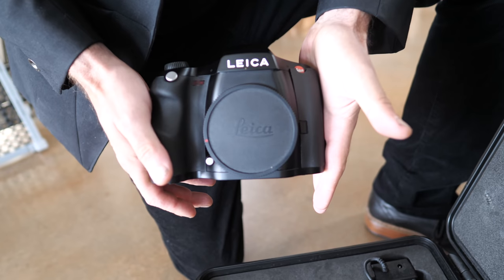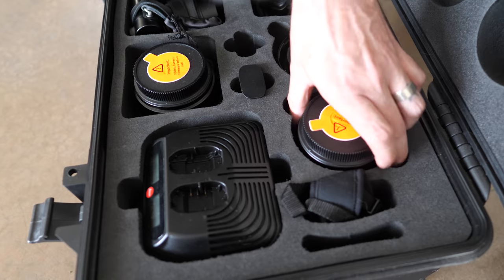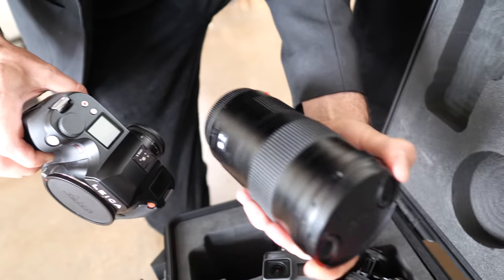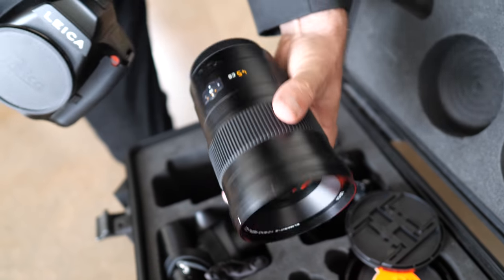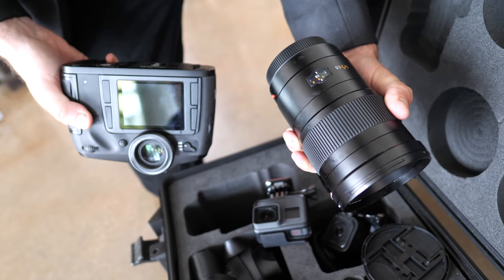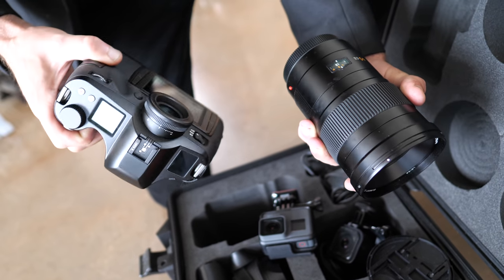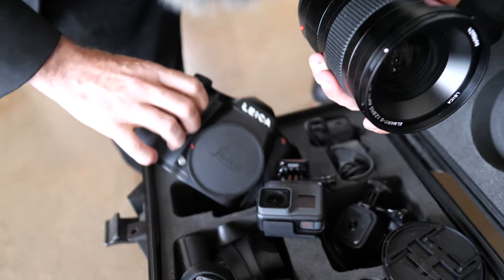For stills I'll use the Phase One S, typically with a few different lenses — I'll use the 45 here, which gives me more of a 35mm equivalent. The S has very minimal buttons on the back, and it's a medium format style — essentially just a larger 35mm frame.